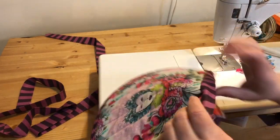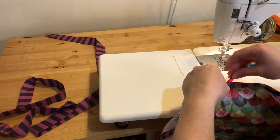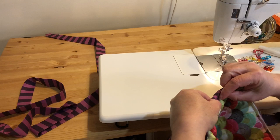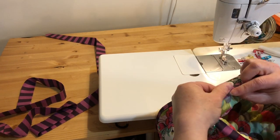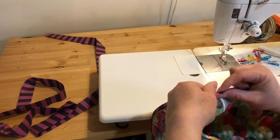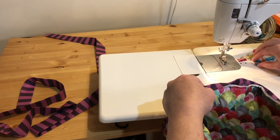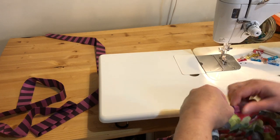Now we just need to turn this to the inside of our tea cozy to cover up the raw edges on the bottom and clip it in place. You can either hand sew or machine sew this side down. I'm going to opt for machine sewing again. This time I'm going to sew on the wrong side — the inside — so I can make sure I cover up any spots where my lining has pulled away from my batting, because I have some bare batting spots. I want to make sure I get those covered with the binding.